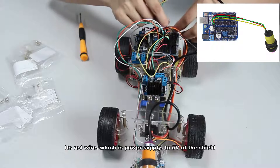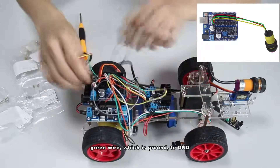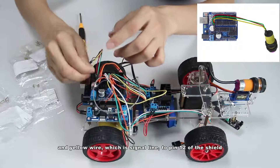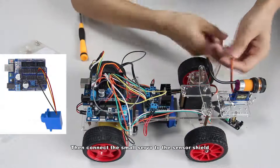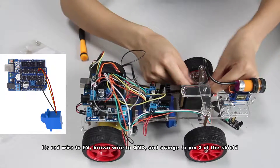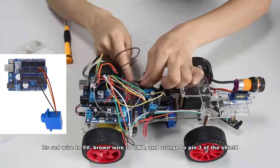Connect the VCC switch with the sensor shield. The red wire, which is the power supply, goes to 5V of the shield. The green wire, which is ground, goes to GND. The yellow wire, which is the signal line, goes to pin 12 of the shield. Then connect the small servo to the sensor shield: the red wire to 5V, ground to GND, and the orange wire to pin 3 of the shield.